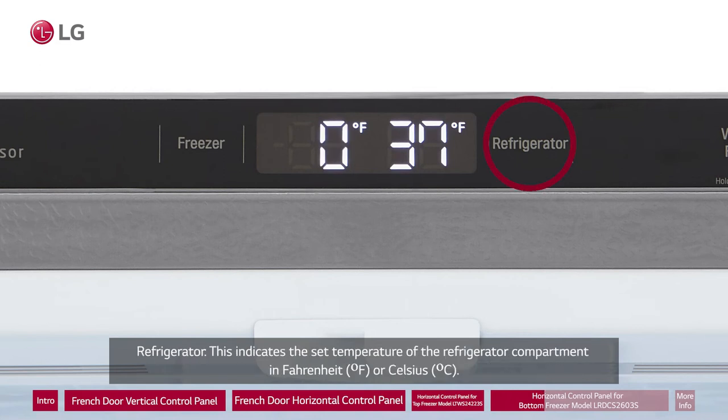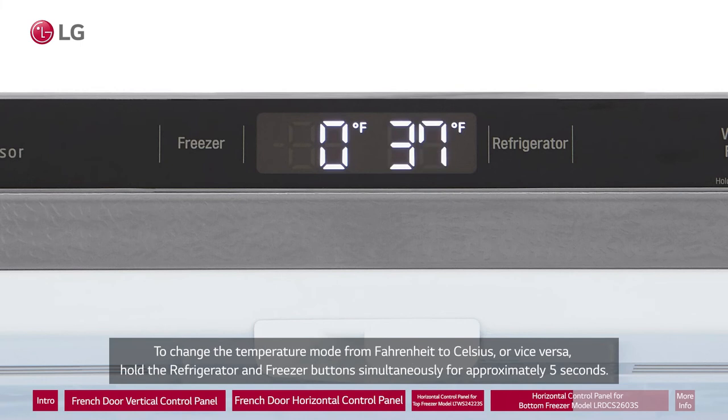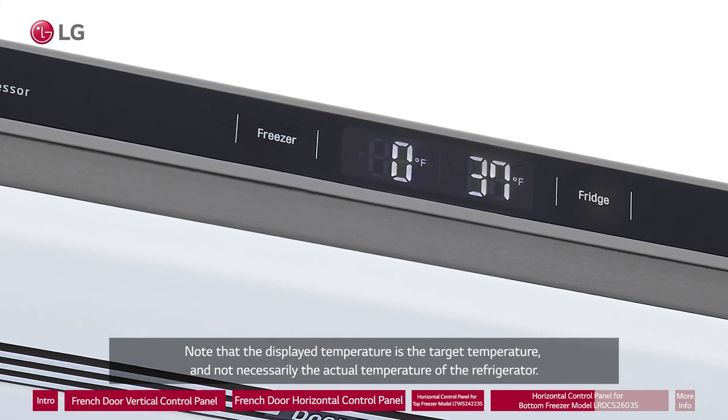Refrigerator: This indicates the set temperature of the refrigerator compartment in Fahrenheit or Celsius. The default refrigerator temperature is 37 degrees Fahrenheit or 3 degrees Celsius. Press the refrigerator button repeatedly to select a new temperature from 33 degrees to 43 degrees Fahrenheit, or 1 degree Celsius to 7 degrees Celsius. To change the temperature mode from Fahrenheit to Celsius or vice versa, hold the Refrigerator and Freezer buttons simultaneously for approximately 5 seconds. The temperature indicator on the display switches between the two. Note that the display temperature is the target temperature and not necessarily the actual temperature of the refrigerator.